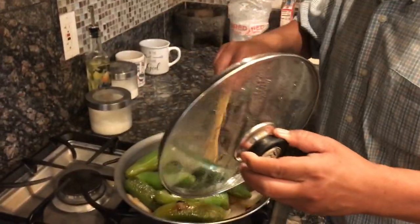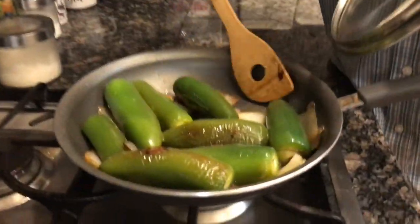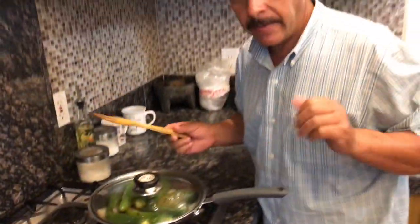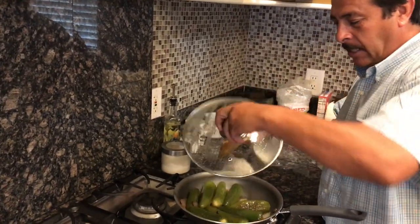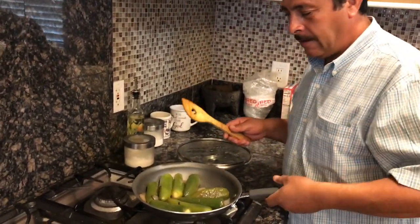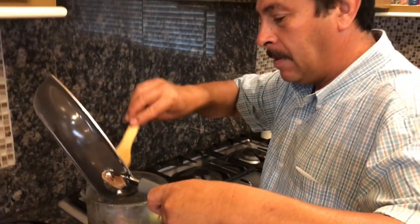Ya pasaron los 10 minutos de reposo. Bien bajito. Le vamos a apagar. Así quedó — qué chulada. Fíjense en el aceite que tiene, no tiene nada de aceite. Lo vamos a dejar que se enfríe para que no se quiebre la licuadora. Ya que se enfríe lo vamos a moler y va a estar lista la salsita. Van a ver la diferencia de mi otra receta — la quise hacer más saludable, más rápida y más sencilla.